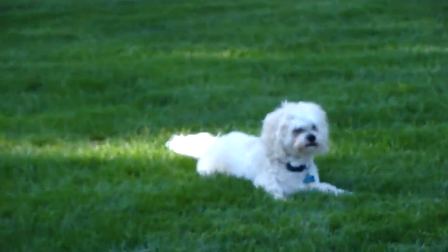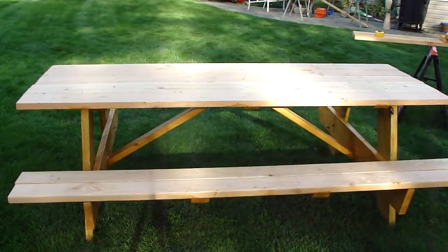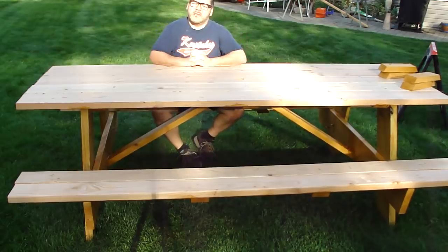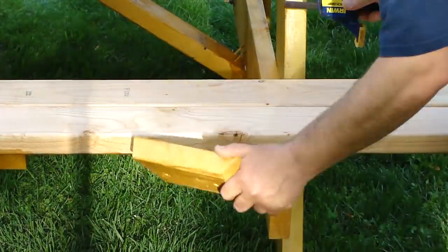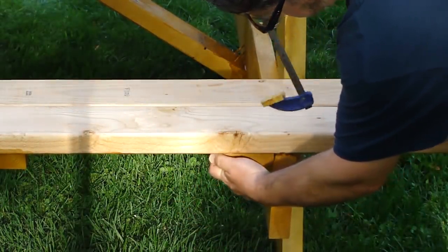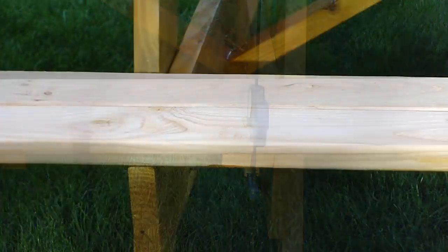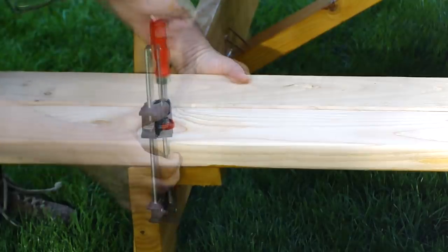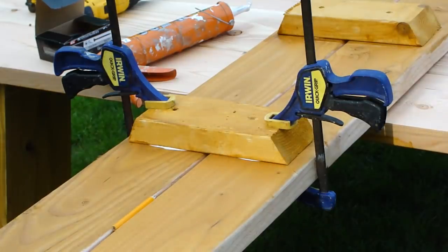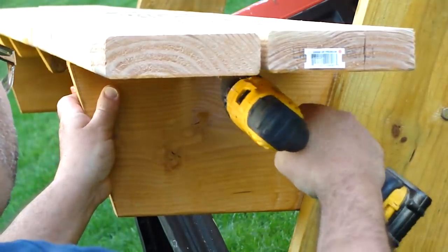And here is Vito, my supervisor. Now I attach the other two cleats and button them up right to the cross brace. By doing this I'm able to drive a screw through the cross brace into the cleat.